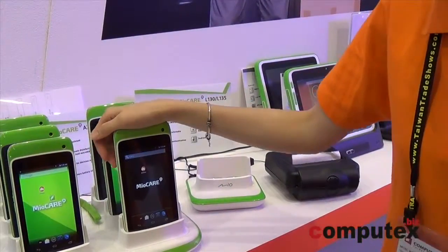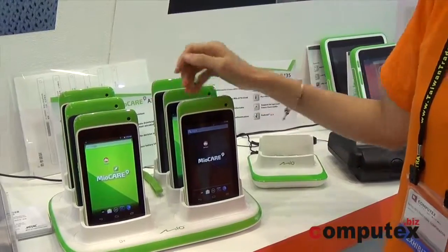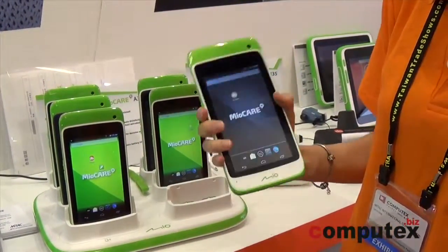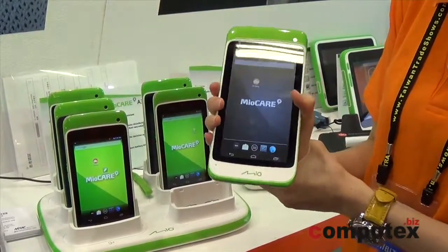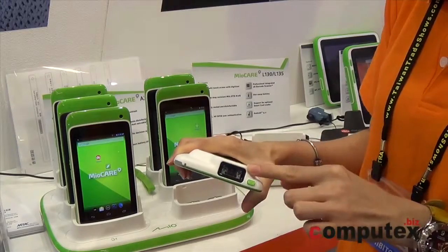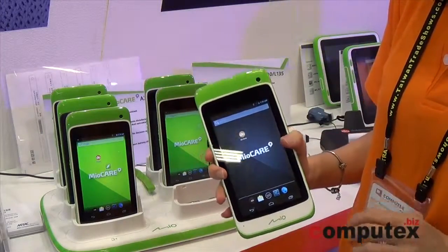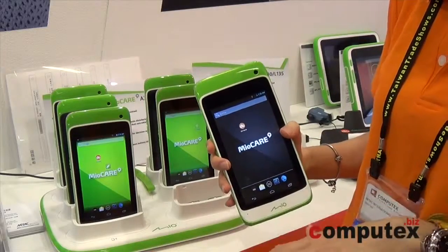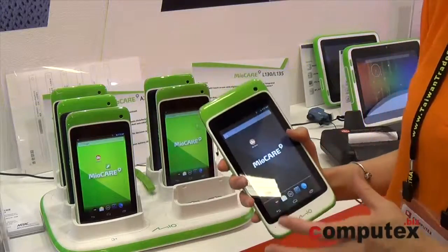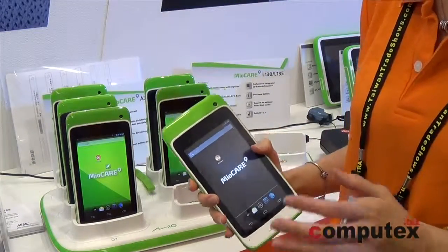This tablet is designed for healthcare, especially nursing. We designed this for one handheld size — you can see this is my one palm to hold this tablet. We have the vocal reader design embedded. The IP54 rating includes a one-meter drop protection system. This is an Android platform, so you can design every different application that you want.